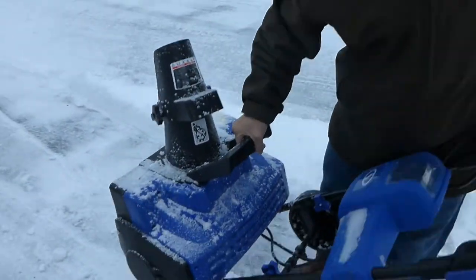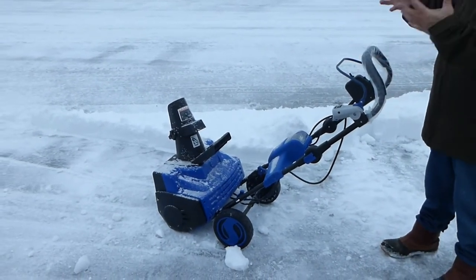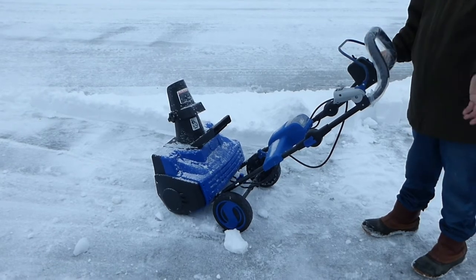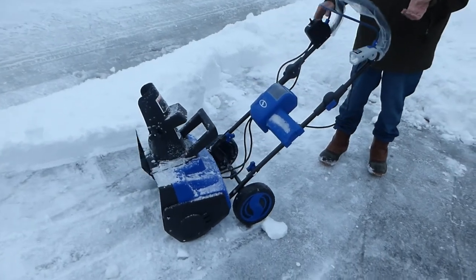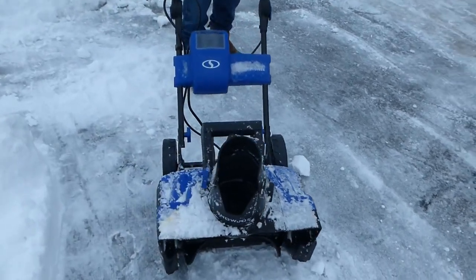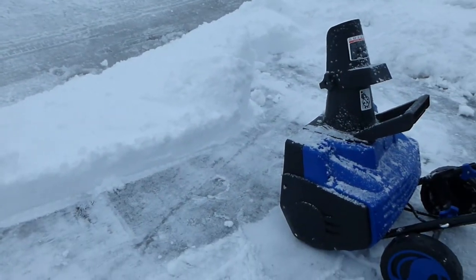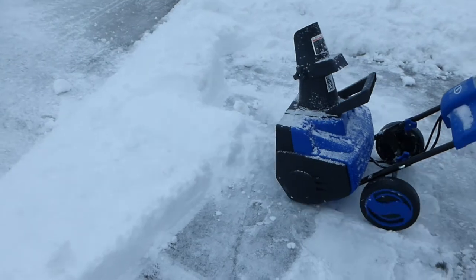It's so light that you're not working against the weight of the machine. You just push this thing and it's like a broom — very light. The worst part of a heavy snowblower is that you're working against a 200-pound machine. With this one, if you hit a high spot, you can basically lift it up slightly, go right over it, and come back a second time. If it's too high, you just push it over and go a second pass.